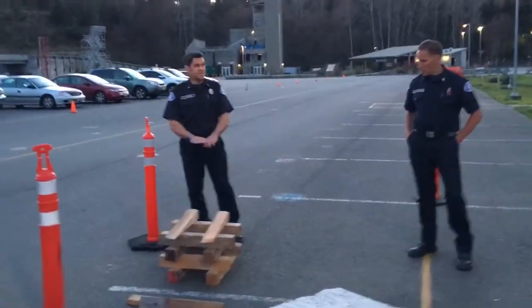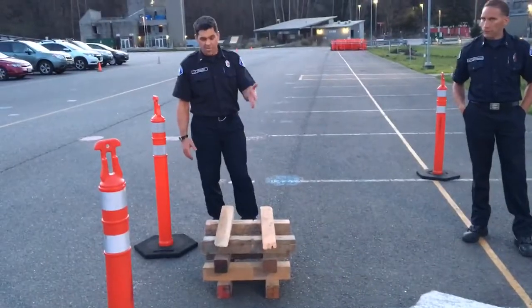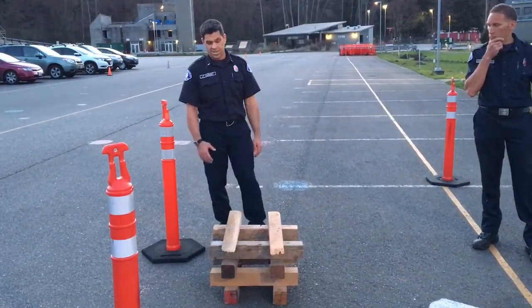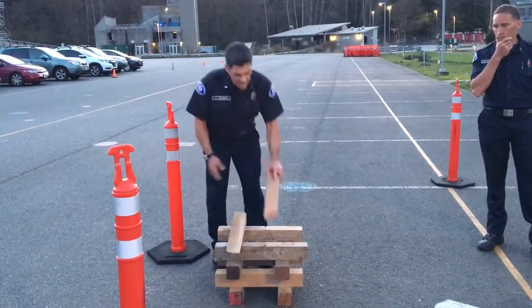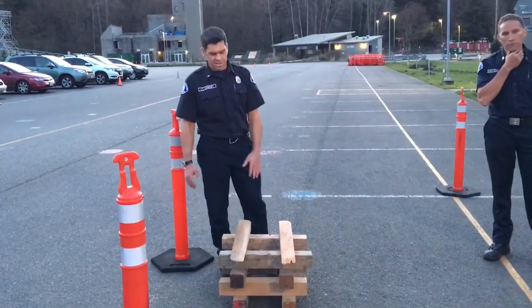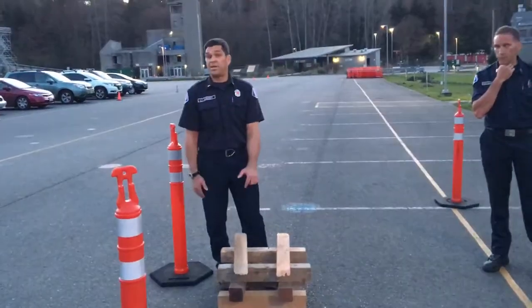Our crib box — this is kind of our textbook crib box. In the fire department we use these 24-inch long 4x4s and wedges as our typical cribbing. Now at home in a major disaster, do you need 4x4s and special cut wood to act as cribbing?